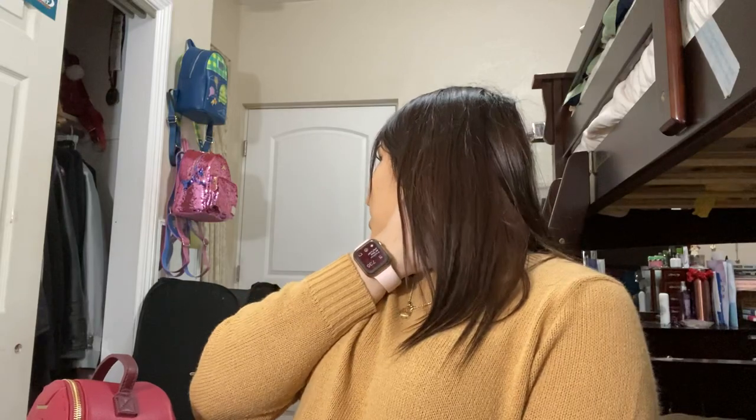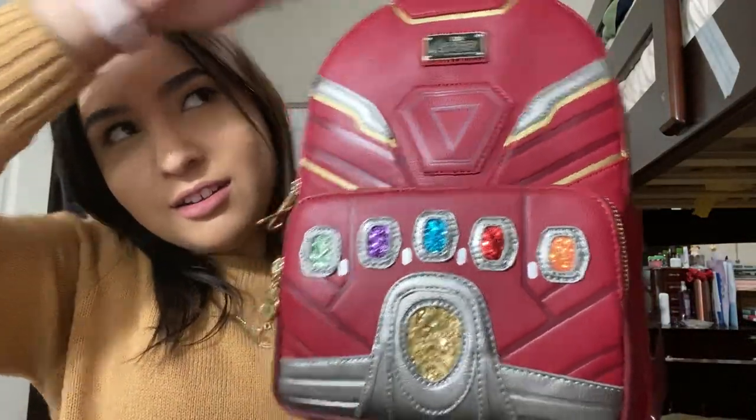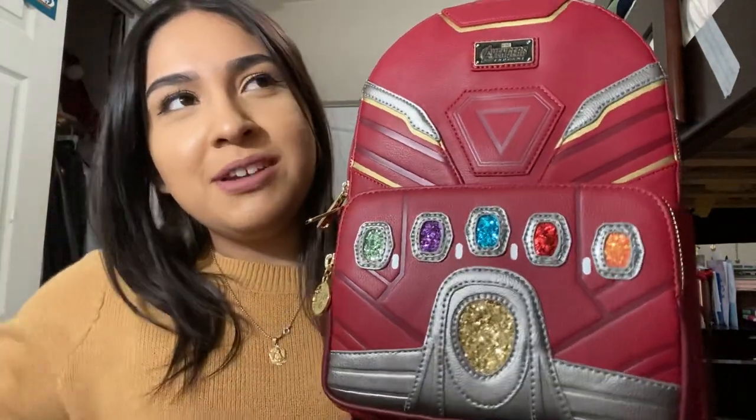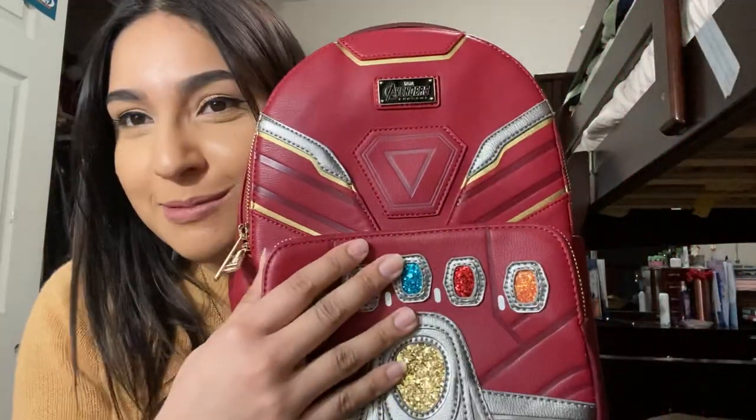It says $74.90 — with tax this is probably like $80 something. So worth it. I'm excited to use this one. I might use it tomorrow, or I might use the Aurora one tomorrow because it is Valentine's Day. But anyway, so that was the Avengers Endgame Iron Man Infinity Gauntlet backpack. Again, I'm tired. I'm super excited. I hope you guys like this video. I'll link down my Instagram in the description. I'll see you guys in the next video. Bye!